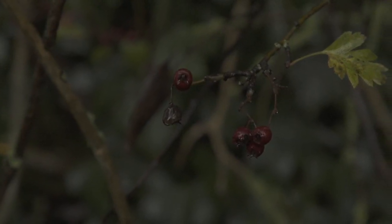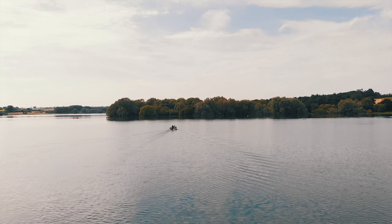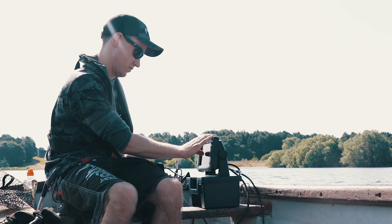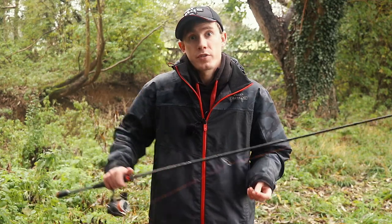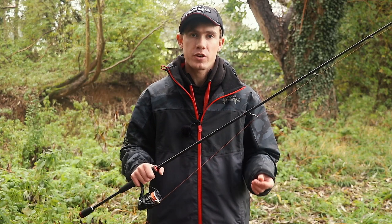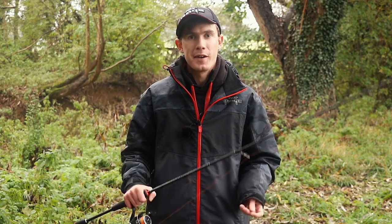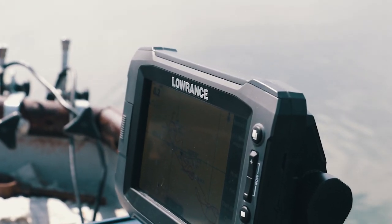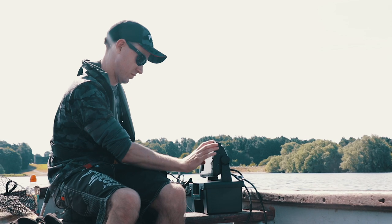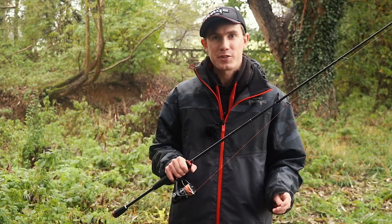One thing that makes a drop shot rig really unique is that you can cast it out and fish it completely static. If there's an overhanging tree on the other side of the river, a bridge, or if I'm fishing from a boat and I can see fish on the fish finder right below me, I can simply drop the rig down or cast to that structure and literally just hold the rod without moving the soft bait at all. It's not the most active way of lure fishing and requires quite a lot of patience, but sometimes it really pays off. You can also fish it this way when vertical fishing from a boat — it's really exciting because if you're watching the fish finder you can actually sometimes see the fish come up to your lure and take it.